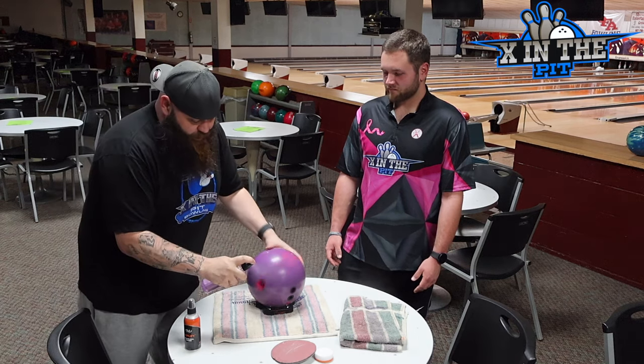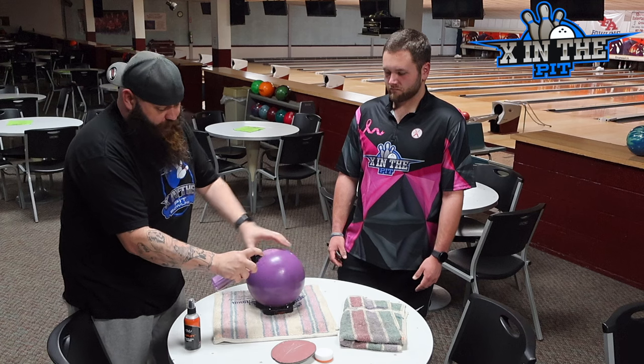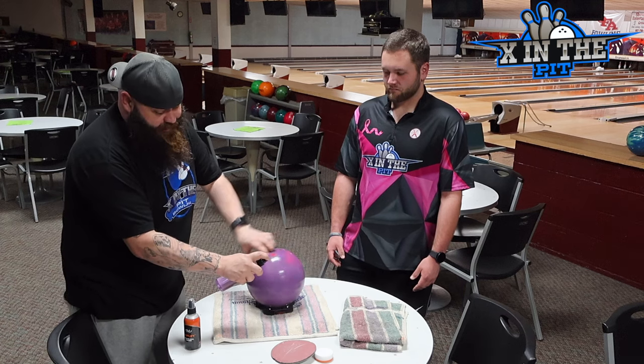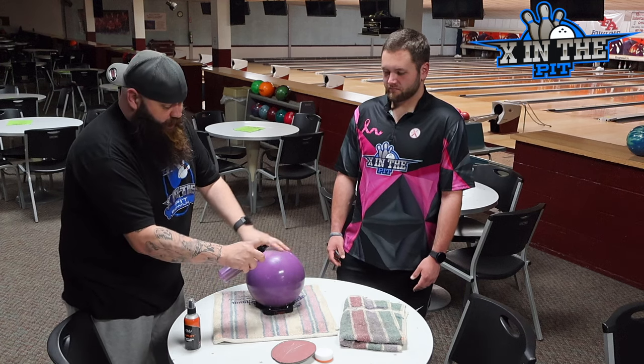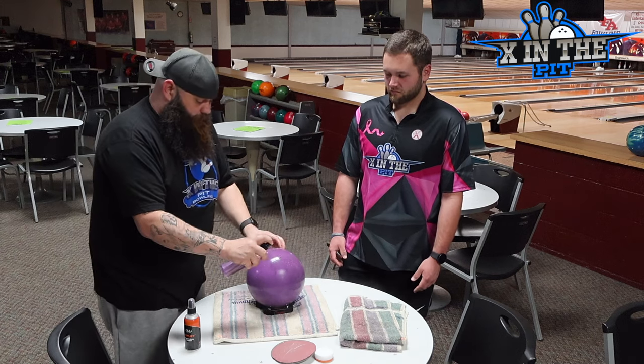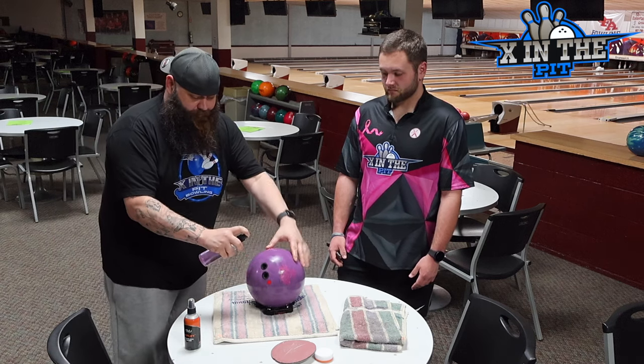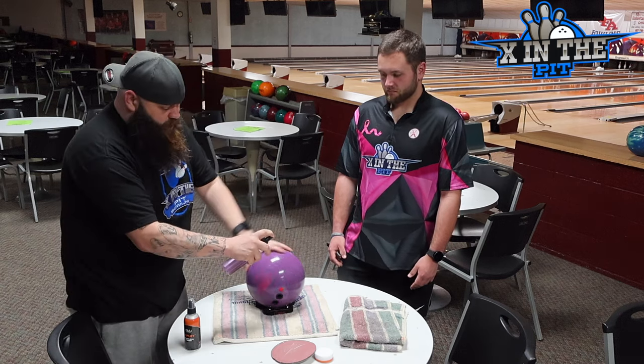Just make sure that it's USBC approved and PBA approved. I do not recommend straight rubbing alcohol on today's cover stocks — I don't think it reacts well. But the first thing you want to do: ball cleaner is cheap. You're spending 10 or 12 dollars on ball cleaner — get the most out of it. Cover your bowling ball in it.